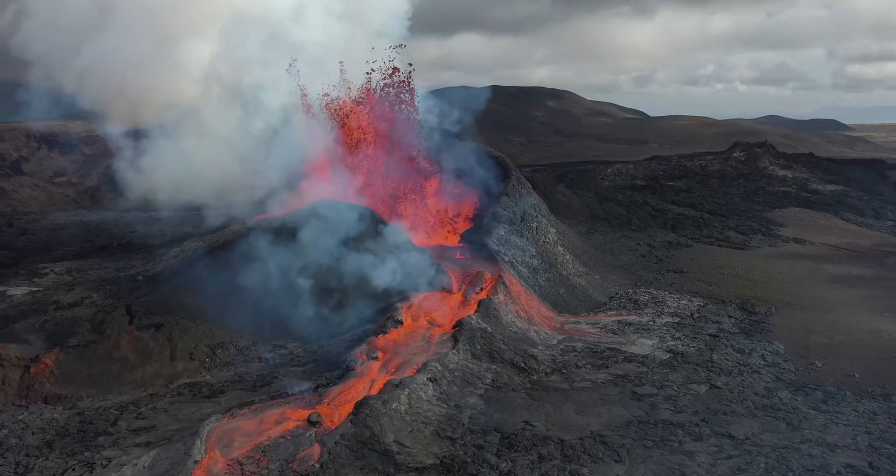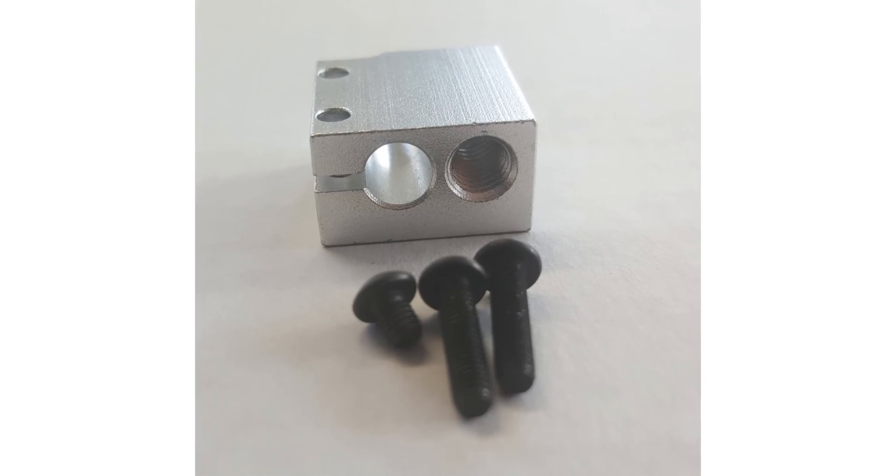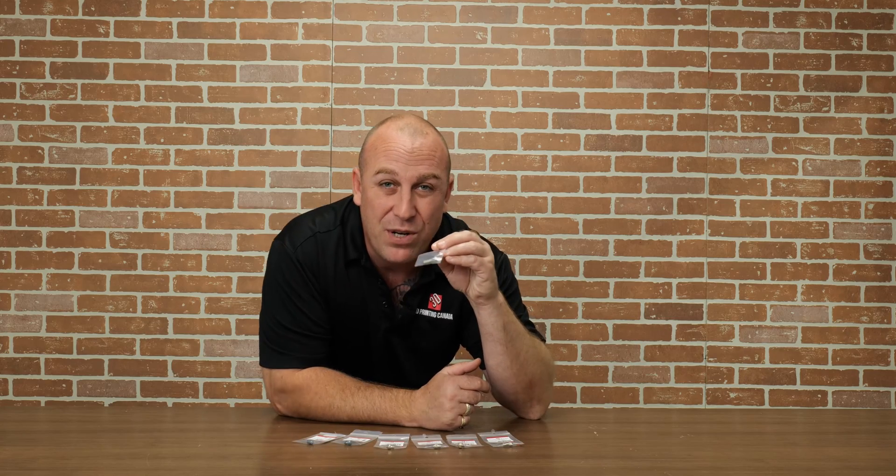The first nozzle I'm going to talk about is the Volcano nozzle. The Volcano nozzle is used in a Volcano heater block. It's designed for high flow, so it's going to give you a lot more flow for your 3D prints, which will in turn speed up your prints as well — you can print a lot quicker with one.